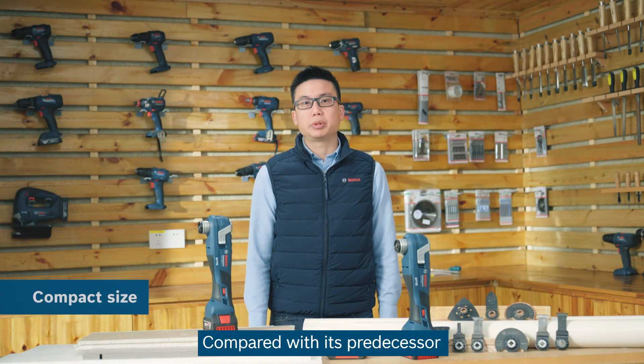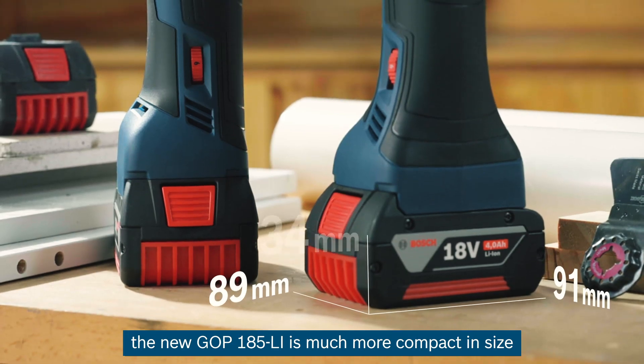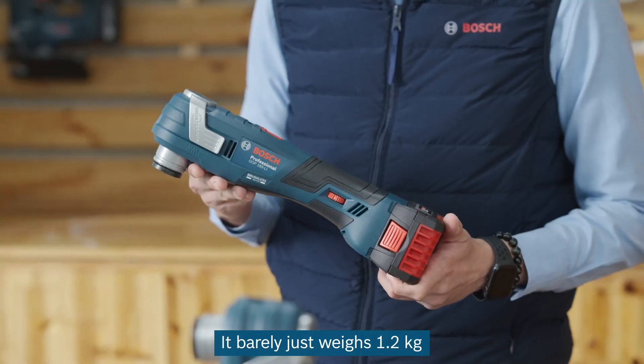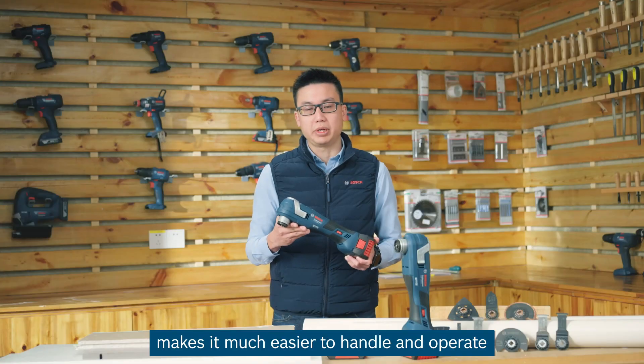Compared with its predecessor, the new GOP185 is much more compact in size. It barely weighs 1.2kg, making it much easier to handle and operate.